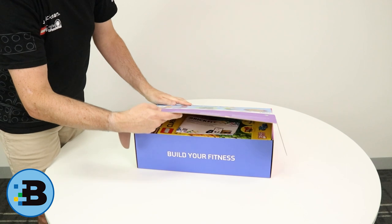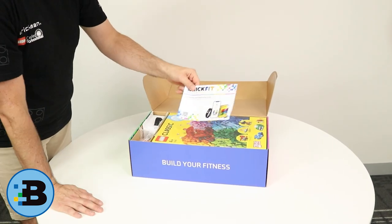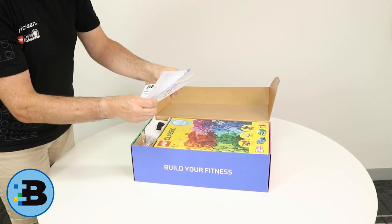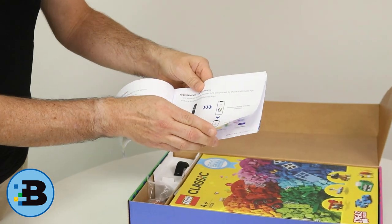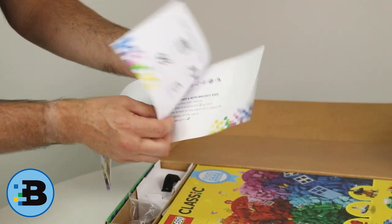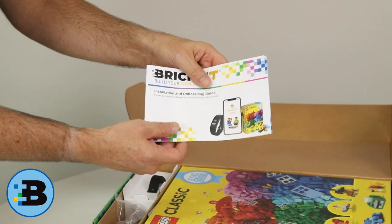So I'll open that up. First up, our installation guide essentially talks about how to set up your Garmin VivoFit, how to pair it up with your phone, and talks about most importantly what to do if you're a parent and what to do if you're a child, or if you want to just run it straight as a parent. So that's the installation guide, pretty exciting.